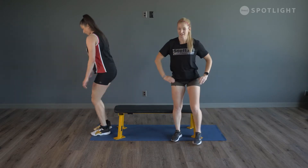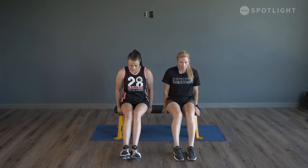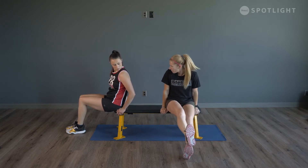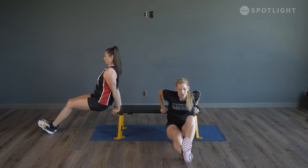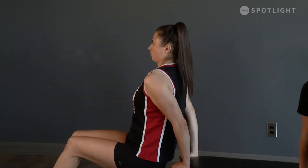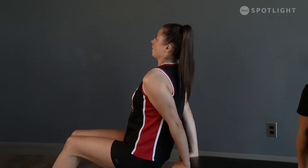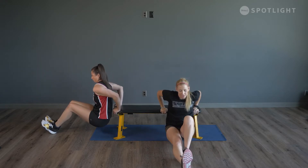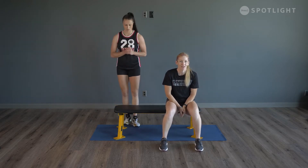We'll flip it around to the front for our last exercise — some dips. Make sure your back stays nice and close to the bench. If you'd like to make it harder, you can pop one leg up on top of the other for some core stability, or take that leg straight out. Do 12. Four more, last two, and last one. Shake it out — grab a drink and we'll be back right after the break.